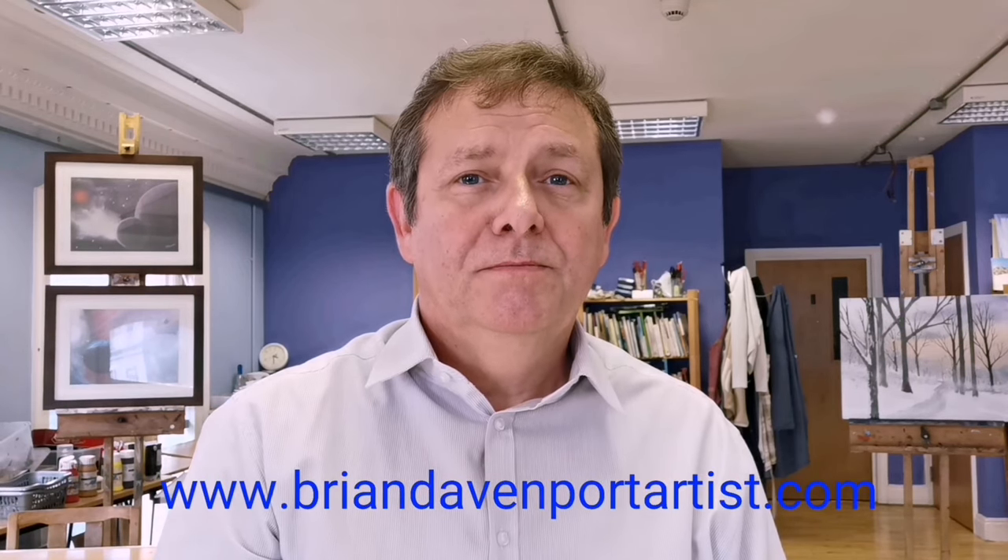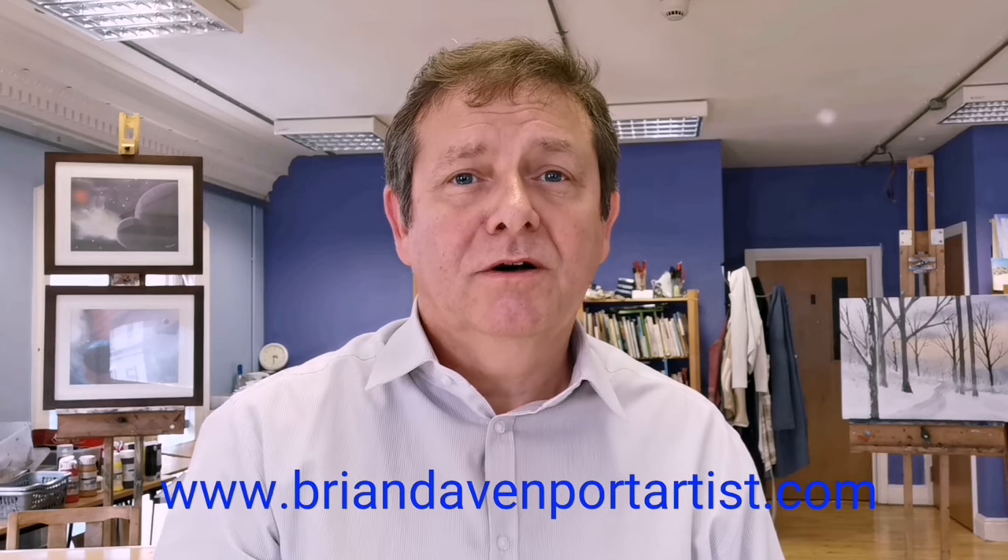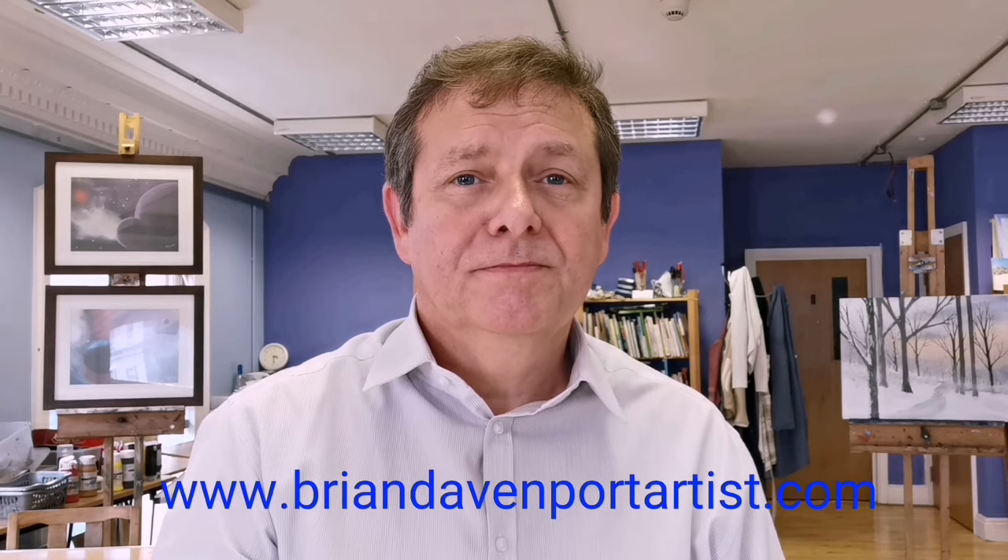We're called Looking Ahead and we work with young adults with learning needs where we support them towards realistic work and independent living. If you'd like to find out more, please visit my website www.briandavenportartist.com. Don't forget to like or subscribe if you like the channel. So let's get started.